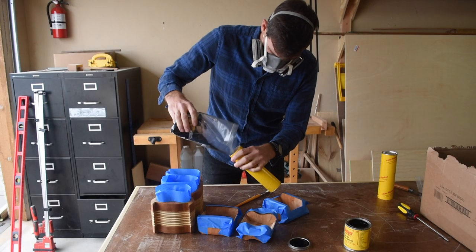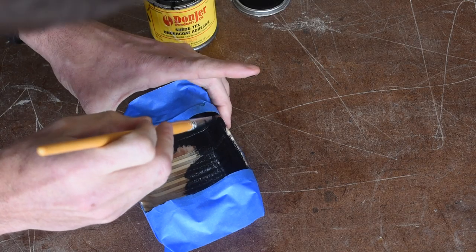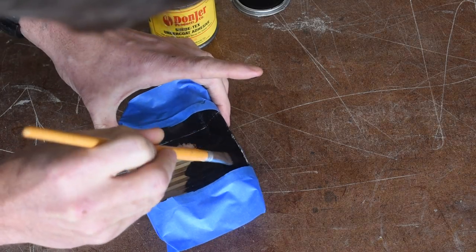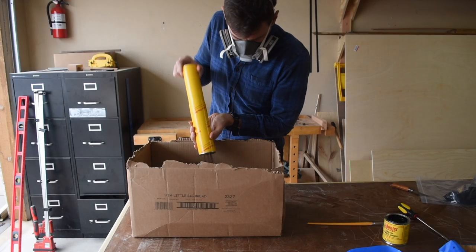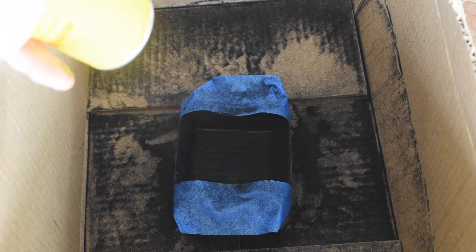I taped off all the drawers and the drawer voids, then brushed on the black adhesive and finished by shooting on the matching black flocking fibers. Just make sure to wear a respirator while you do this — you certainly don't want to breathe this stuff in.